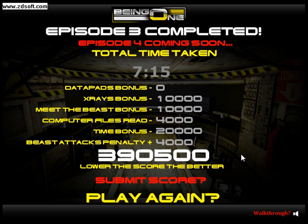Thank you for watching Being One Episode 3. Sorry for not talking a lot, but there's not really much to say. Thank you for watching this video — stay tuned to the channel. Thank you.